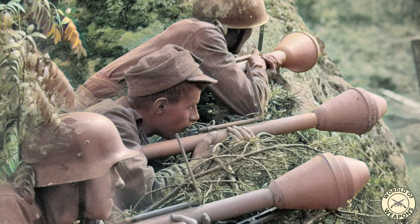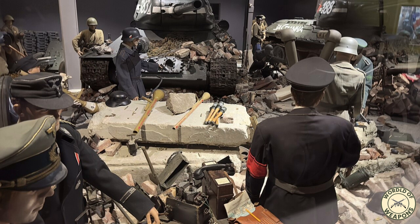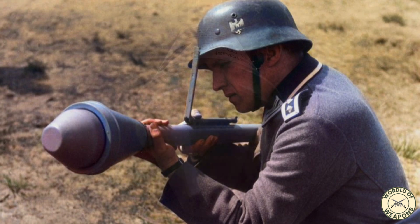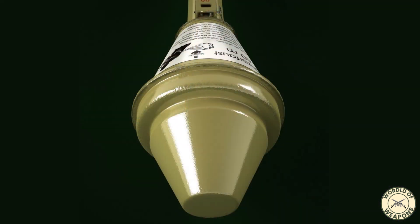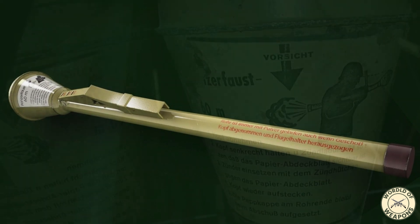Informal tests showed the Panzerfaust produced an entry hole of 2.75 inches (7 centimeters) in diameter, compared to at least 1 inch (2.5 centimeters) for the Panzerschreck and only 0.5 inches (1.3 centimeters) for the bazooka. This effectiveness was attributed not only to the size of the Panzerfaust's warhead, but also its horn-like shape, which differed from the traditional cone-shaped warheads of bazooka and Panzerschreck rockets.